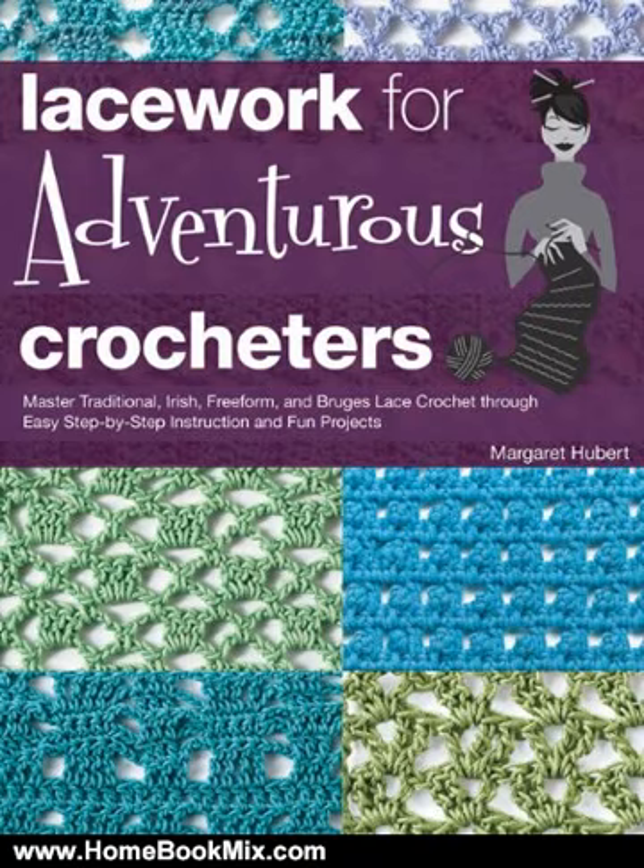Sections end with three to five small projects. Master this beautiful craft with Lacework for Adventurous Crocheters. For more hobbies and home book reviews, visit www.homebookmix.com.